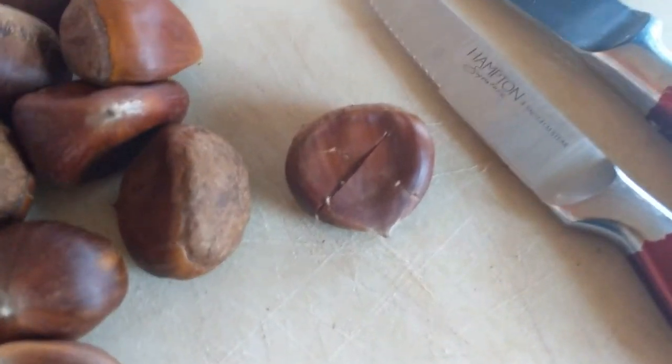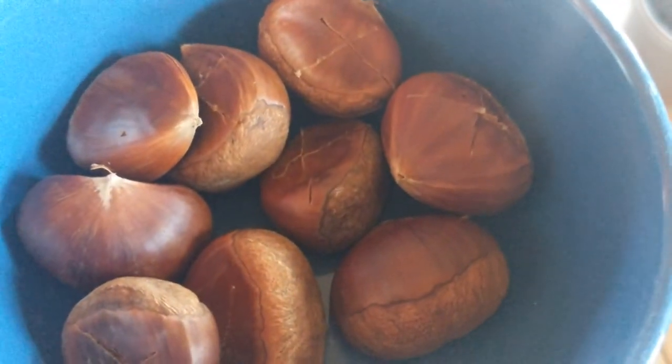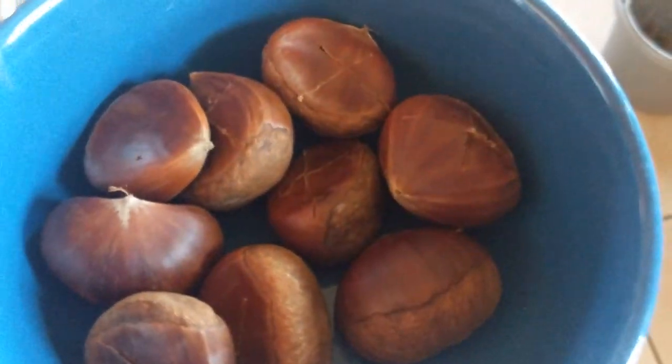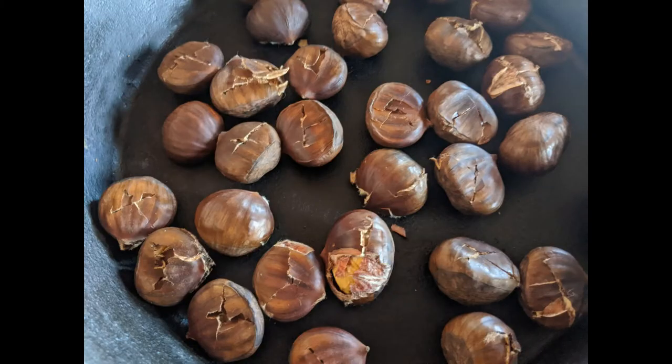You're going to X every single chestnut. I'm filling a bowl right now and we're going to throw those on the pan in just a minute. After you're finished cutting an X in each of your chestnuts, go ahead and put them in a cast iron pan on top of your wood stove. You can do this in your regular oven as well.